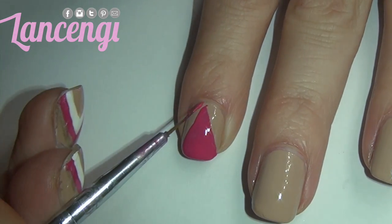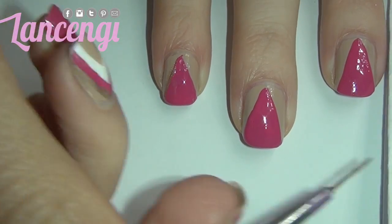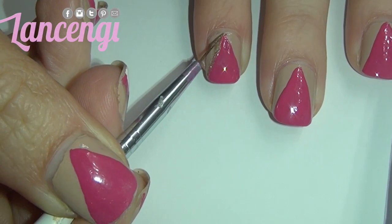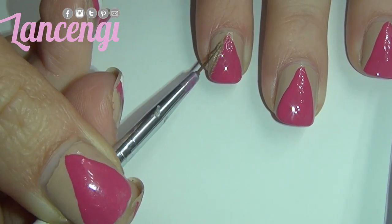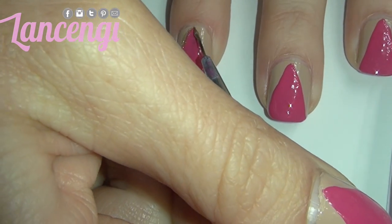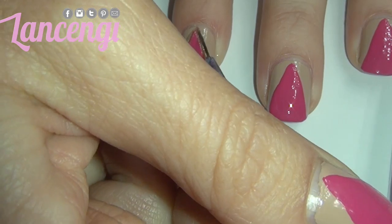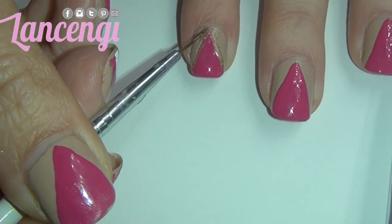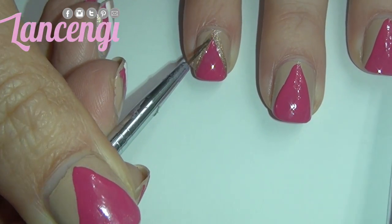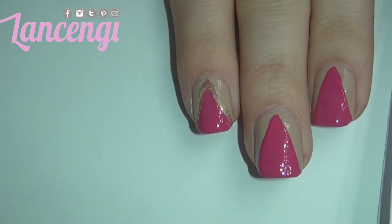I'm going to allow the triangles to dry and once I do that I'm going to take a gold polish and outline the outside of the triangle in gold with my nail striper. Remember to take your time with this and really make sure the polish is covering the jagged outside layer. This is going to make the design look a lot cleaner and if you're taking your time it will turn out beautiful.